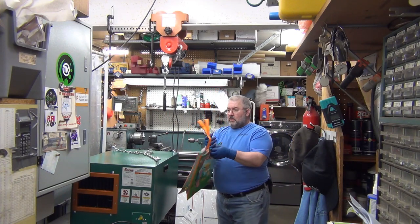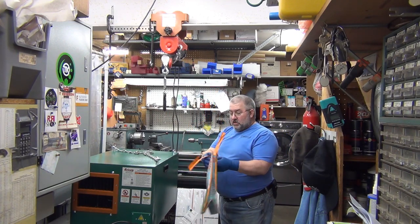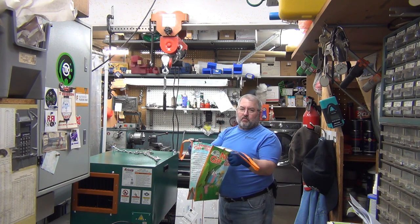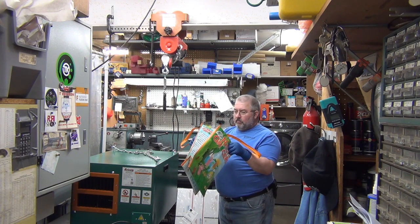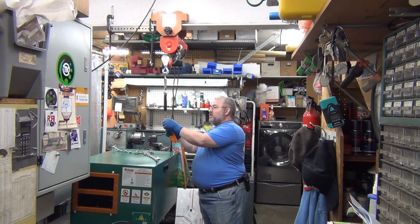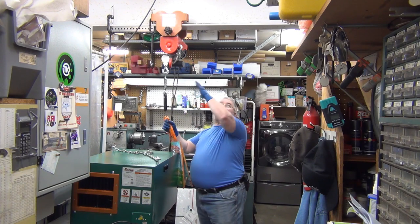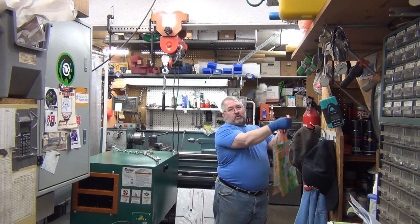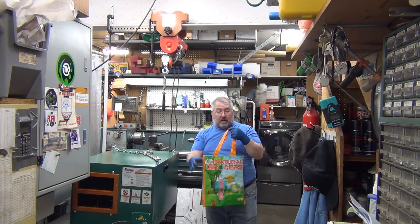If you keep one of these bags, you can take your postal boxes and stuff, stick it in here, and then hang it from your fish scale. This thing just stays parked over here and it's always here. I just put the box in the bag, turn it on, hang it, and it tells me exactly how much it weighs.